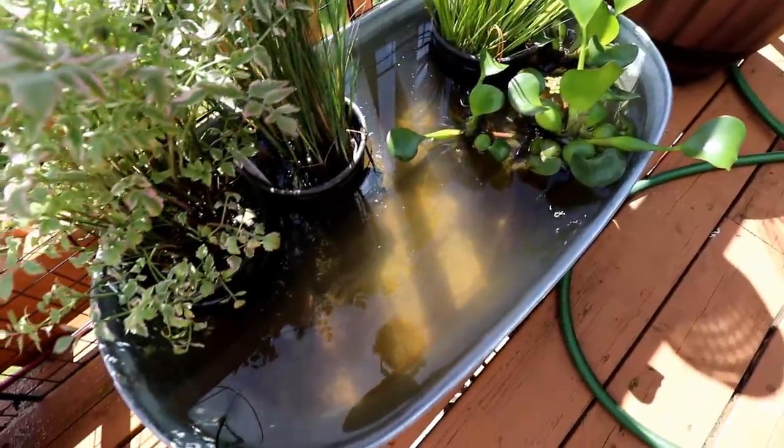Hey, what's up guys? Fish Tank Mike here. Today we're going to be finishing up the deck pond that we made in the last episode.